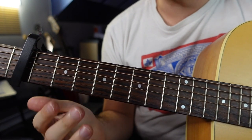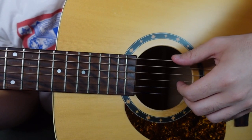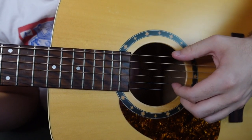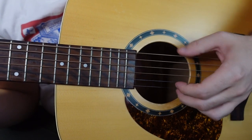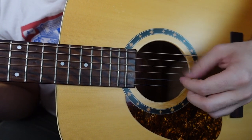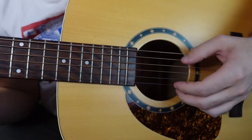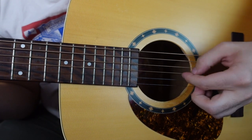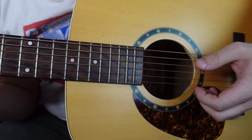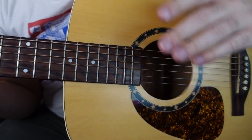So those are the four chords playing at normal tempo. Now let's see what I'm doing — here's how my left hand looks while I play that part at normal speed. Now let's go back up and slow things down chord by chord.